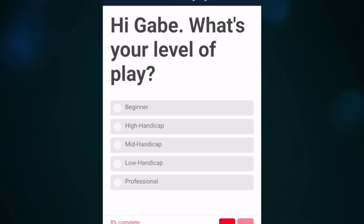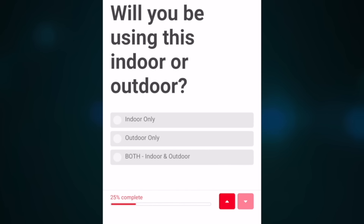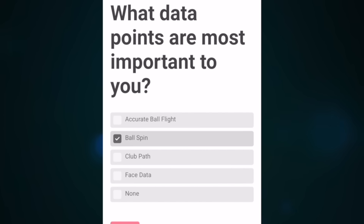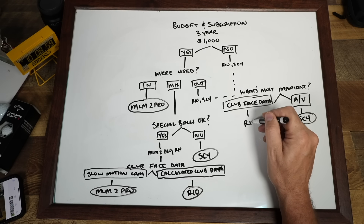I know I just threw a lot at you, so over the last year I've put together two very useful tools to help you figure out what the best launch monitor is for you. I've put together a quiz where you can fill out a questionnaire about your room space, your use cases, and it's going to give you a few options that are right for you. I've also put together a decision matrix video so you can choose the best launch monitor simulator for your needs — I'll link both down in the description.